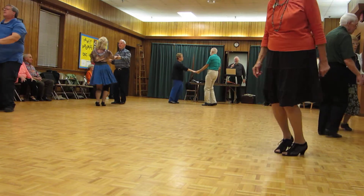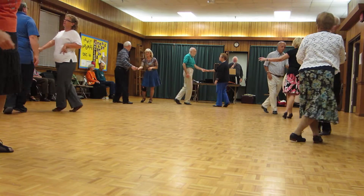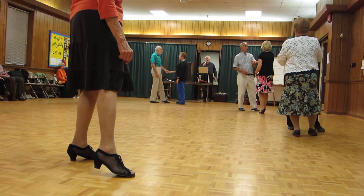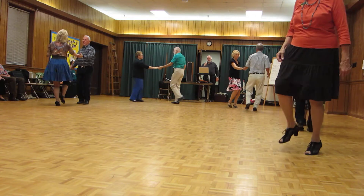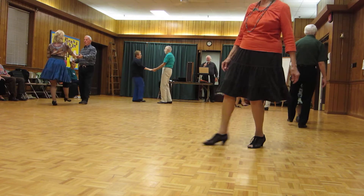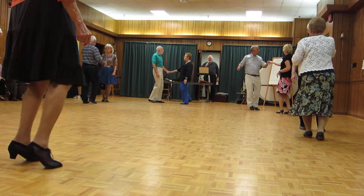Underarm turn. Sailor shuffles four times. Back up two and point. Underarm turn. Kick ball change and whip turn. Kick ball change. Left side pass. Kick ball change. Left side pass.